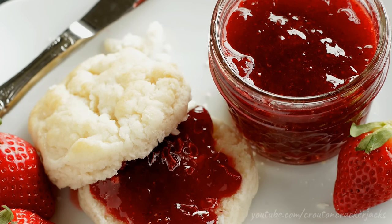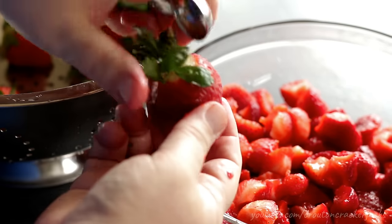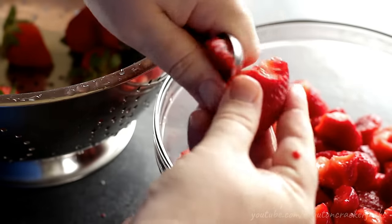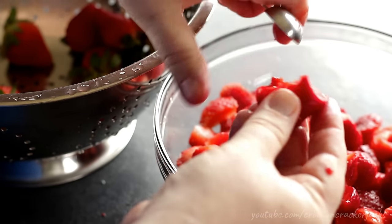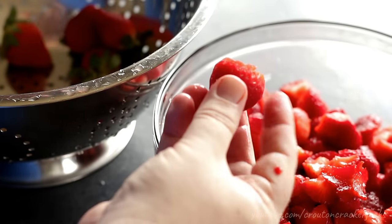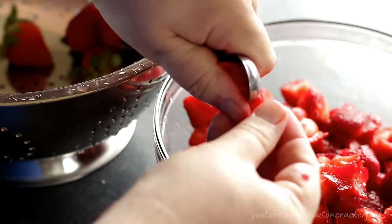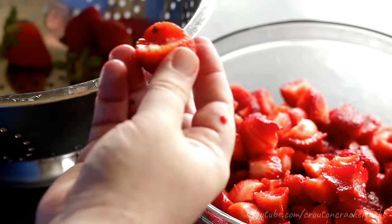So without further ado, let's get started. The first ingredient I need is fresh strawberries. Here I've got two pounds of fresh berries that I've gone ahead and washed and rinsed off, and using a melon baller I'm just going to top and chop these berries. Basically all I do is scoop out the top leafy part of the strawberry, then using the melon baller I roughly chop the berries into pieces and throw them into a bowl.